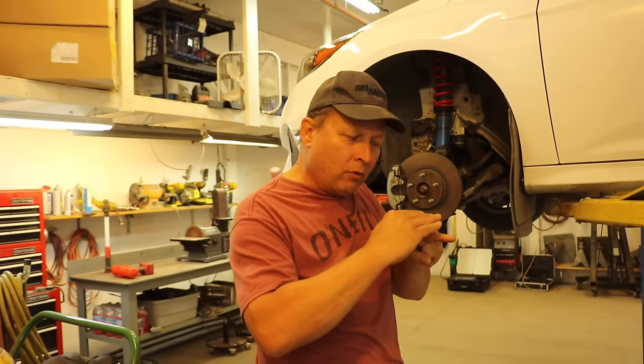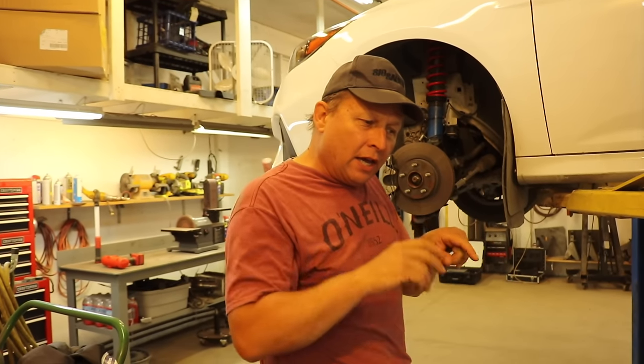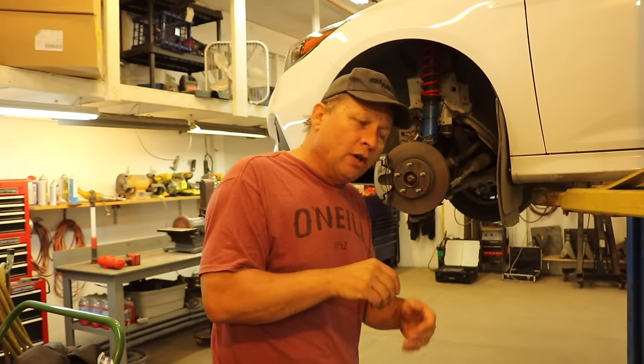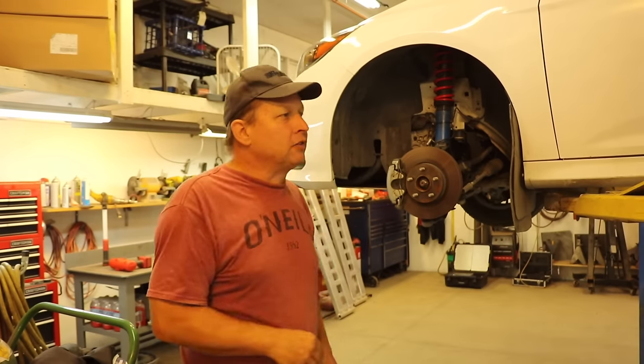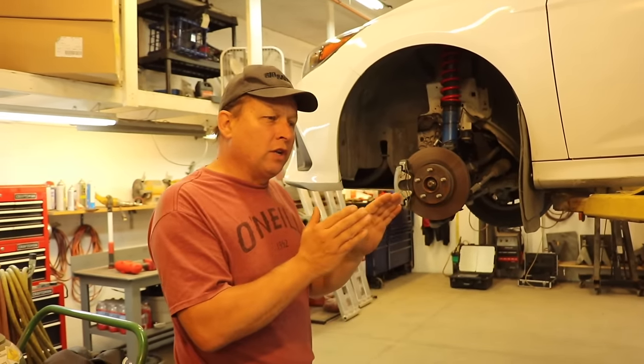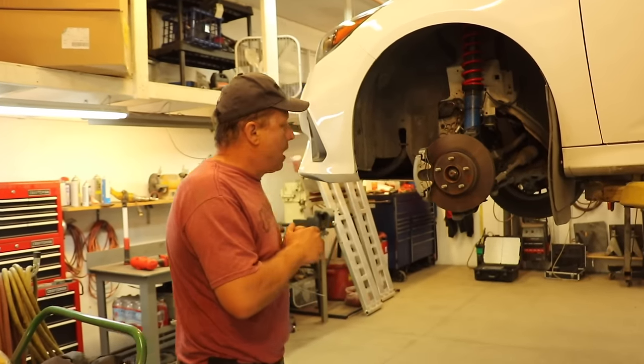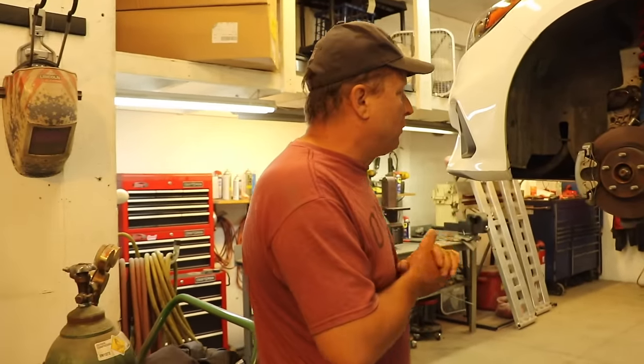The handbrake cable rubs on the wheel going by, so you have to grind it off and give it another turn or two to adjust that cable just enough. The rear brakes are stock — 15-inch wheels will fit on there just barely if you grind the cable and make an adjustment. So that's the brakes sorted out with 15-inch wheels, and it's going really well.